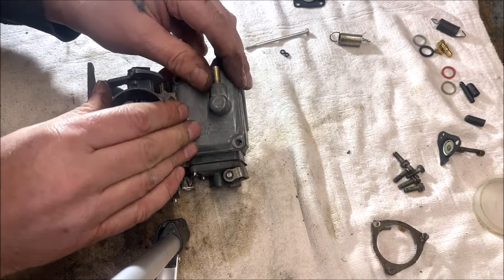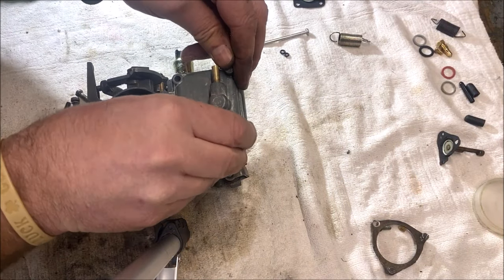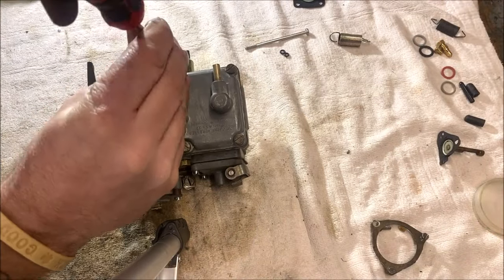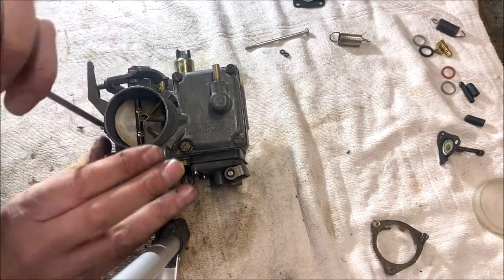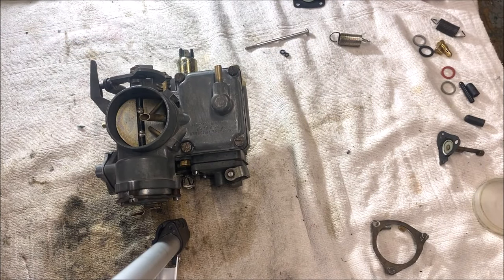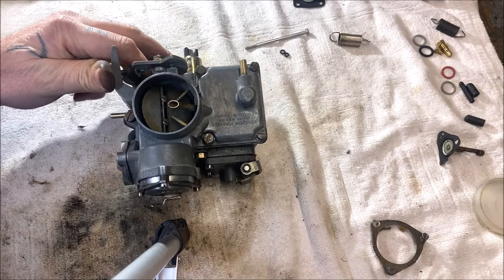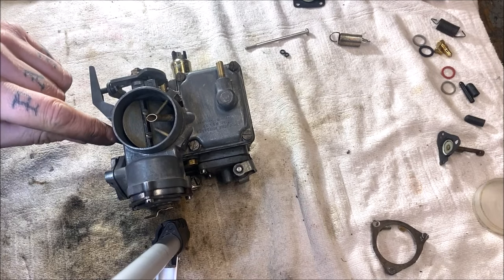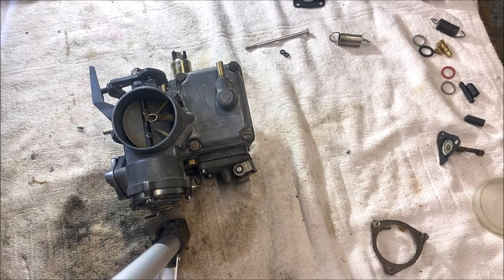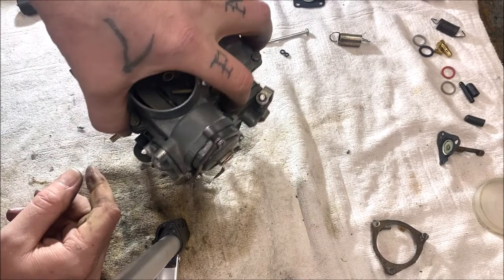We are going to take and put the top on. Make sure it's seated good. Let me grab the screws — I'll speed this part up. You have your screws: one, two, three, four, and five. I snug this down and then I crisscross because it's aluminum. Pretty much check that — it's adjusted right. And I think we are set.